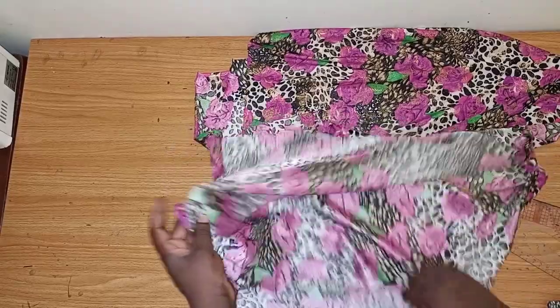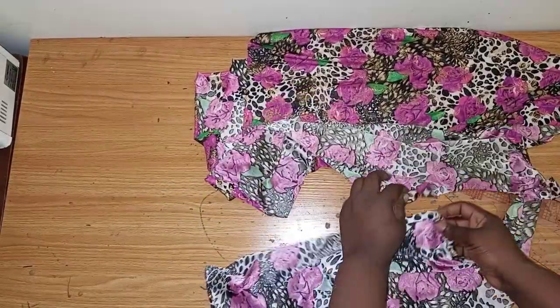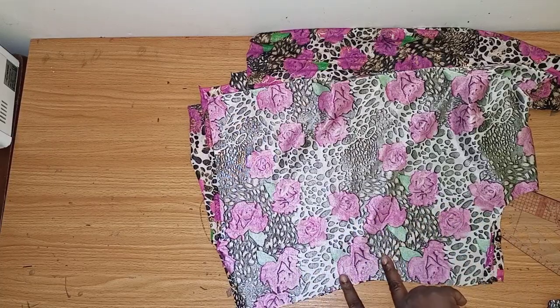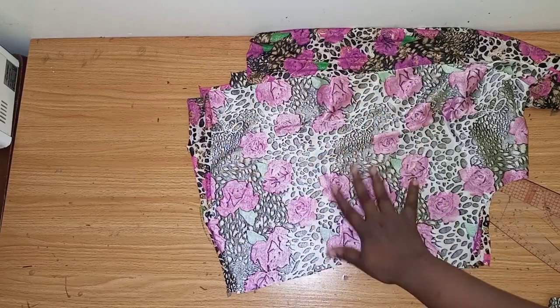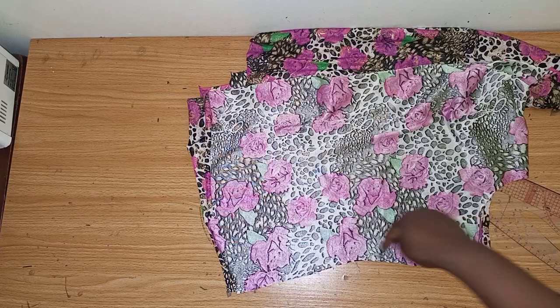The next thing is joining the sides together, all the way down. Remember, one of the sides of the dress will have an opening for the belt to pass through, so I'll be doing that after the general sewing. For now I'll just sew this part down.